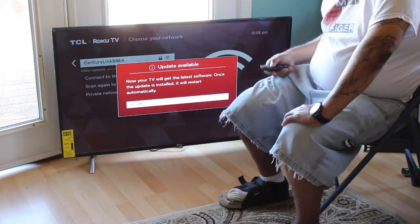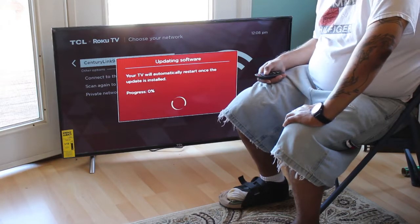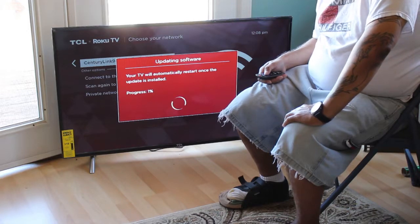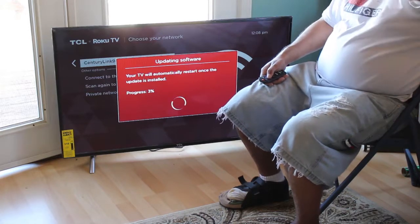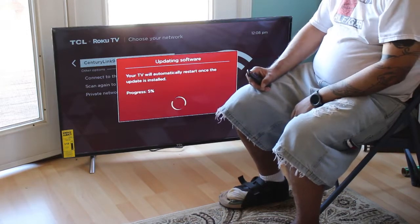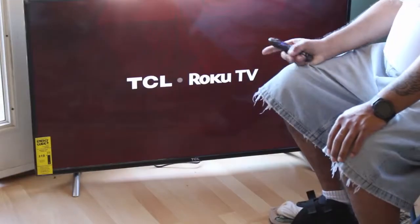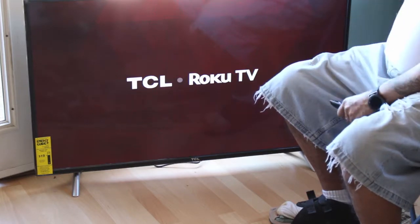Now your TV will get the latest software. Once the update is installed, your TV will automatically restart. Right now it's updating the software — it's at 5%. As you can see, the TV is restarting now since the update got to 100%.